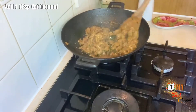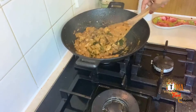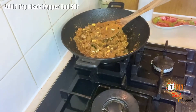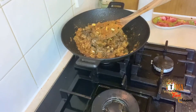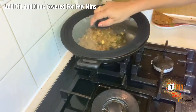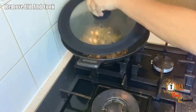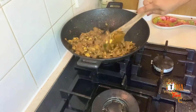Let's cut the coconut and make it into powder.